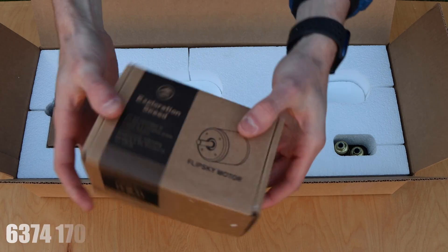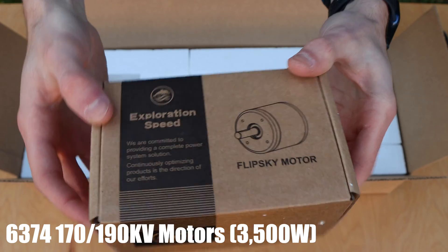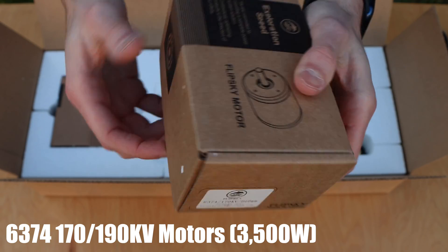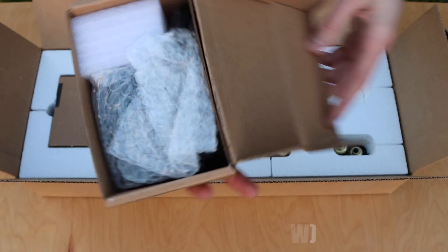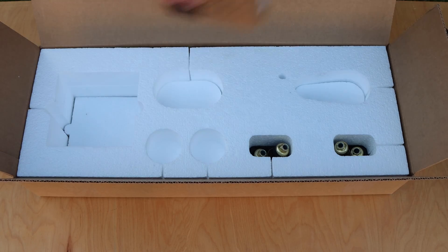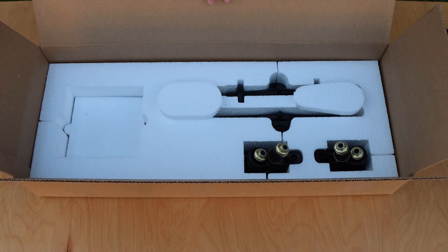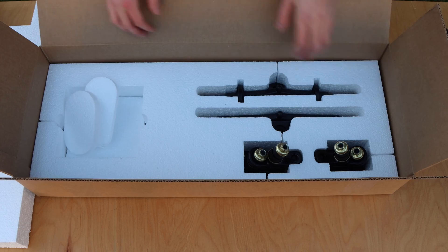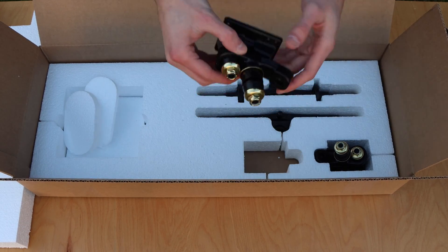Off to the left are the motors. These are 6374, 170 or 190 kV motors from FlipSky with a maximum power output of 3,500 watts each. They have a 10mm D-shaped shaft, which matches the 15 tooth D-shaped motor pulley also included inside of the motor box. Now moving down to the bottom layer of foam, there are the remaining components.